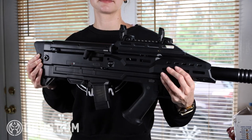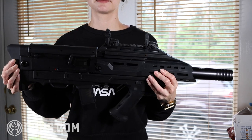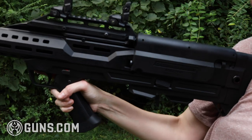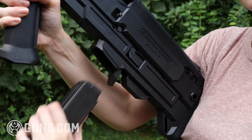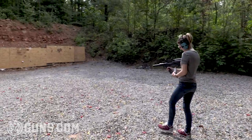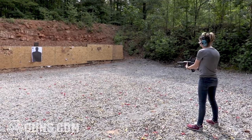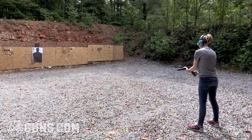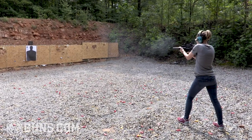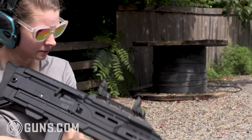Finally, with everything put together, I function tested the Manticore Arms Scorpion to make sure everything was cycling and working properly. With the gun seemingly operating as intended, I decided it was time to take it to the range for live fire. I was praying it wouldn't blow up in my face, but thankfully everything worked perfectly — I didn't have any malfunctions during my testing.